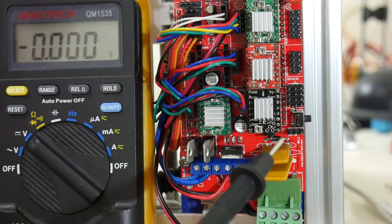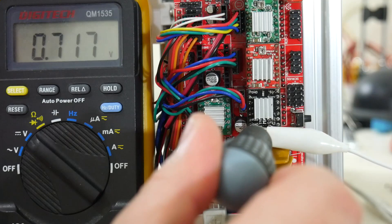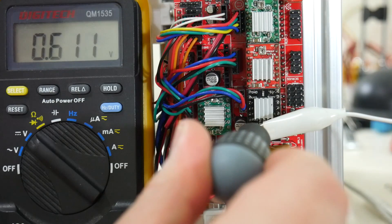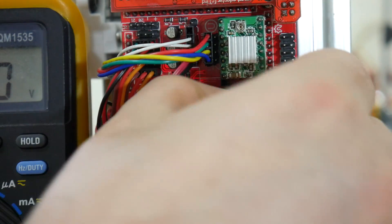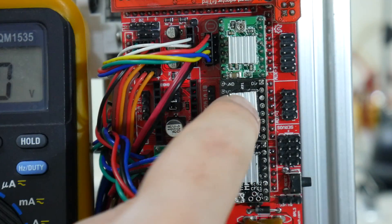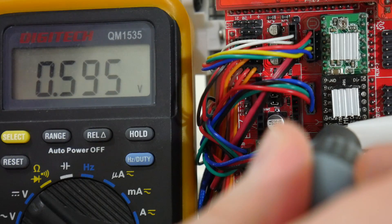Whenever you replace a step stick on your RAMPS board, it's best to adjust the current to the motor. There's a potentiometer on the step stick — I'll use a screwdriver hooked up to a multimeter so we can see live what voltage we're reading as I rotate the pot. We want 0.6 volts, which will give us 600 milliamps to the stepper motor. Then replace the other step stick: pop out the bottom jumper, insert the new TMC2100 facing the correct direction, reconnect the motor connector reversed from before, and adjust the current to match.